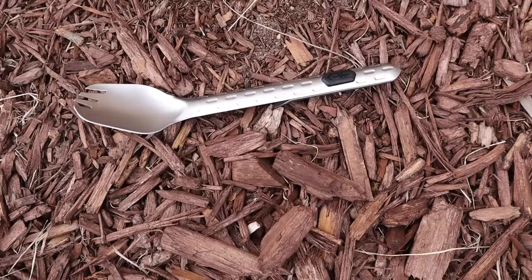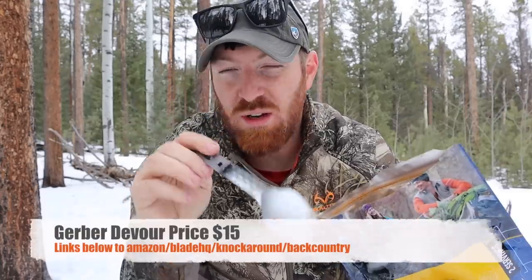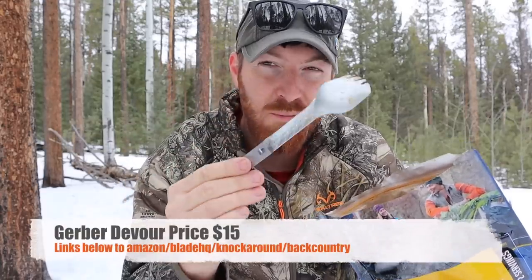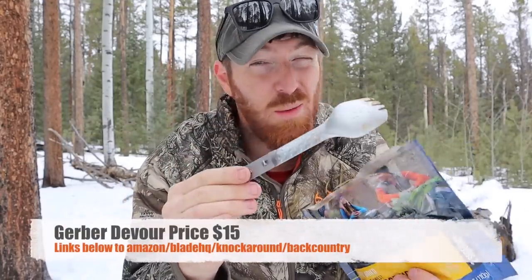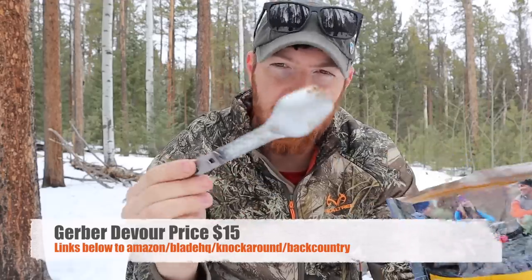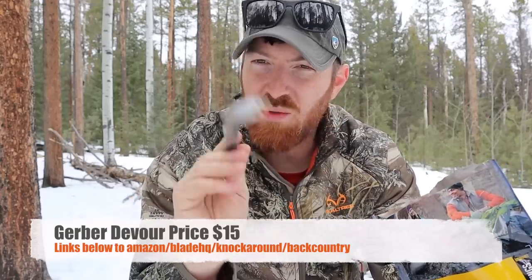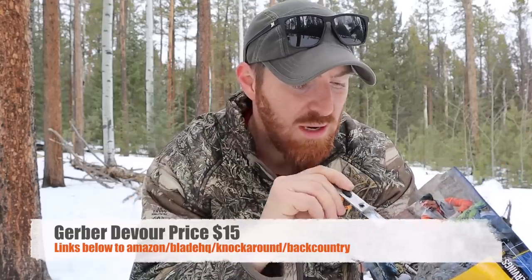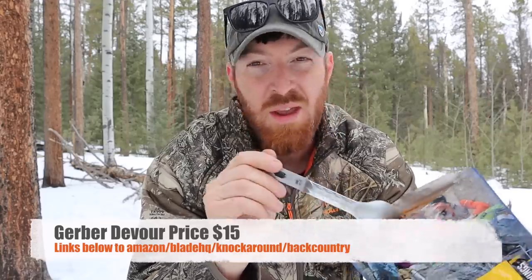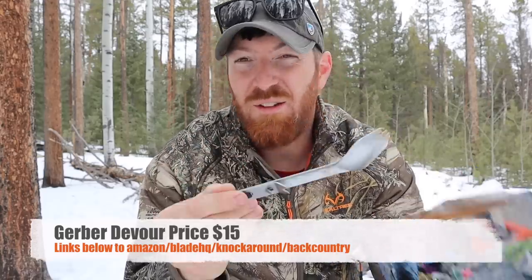Just a reminder that if this connects with you, you can check it out on BladeHQ or Amazon — these run about $15. Using those hyperlinks really helps us out. Don't forget Backcountry.com as well — great outdoors gear over there. I picked this up myself to see if it would be valuable for my own outdoor eating systems and whether it would be valuable for you.